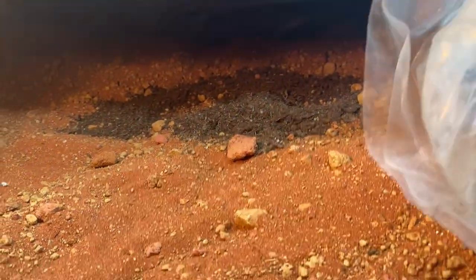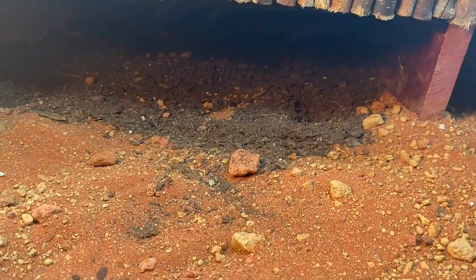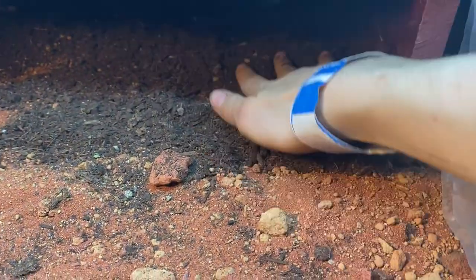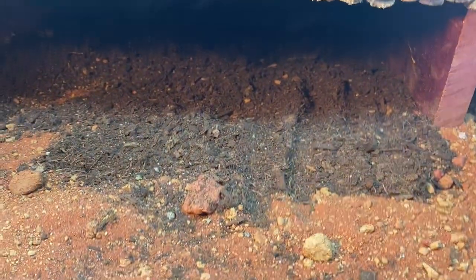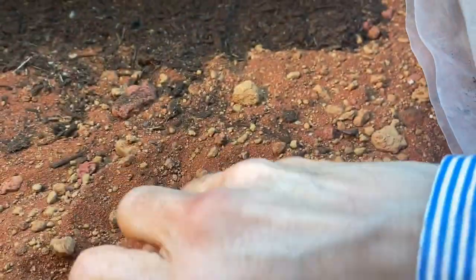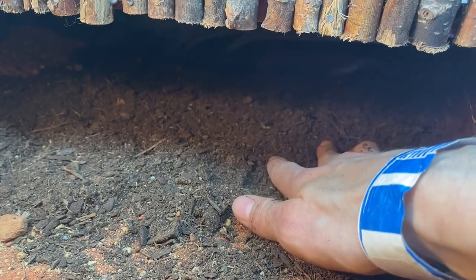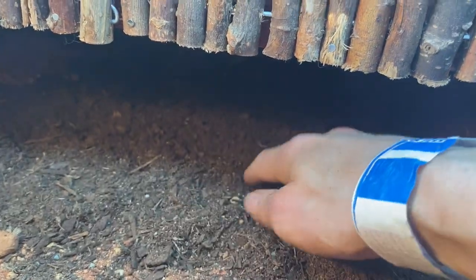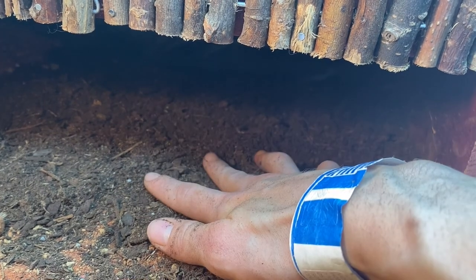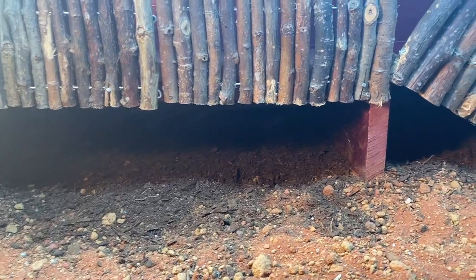Even though the overall habitat is going to be a desert one, I'm going to put some soil in certain areas to give my tortoise some more humid spots to choose between. Humidity for baby tortoises — even a desert species — is still really important to keep an eye on. I've dug out some of the sand so there's not just a whole bunch under here. It also gives a nice softer area for the tortoise. Some Egyptian tortoise keepers use a fogger for humidity, but I personally just like to mist this area as often as possible.